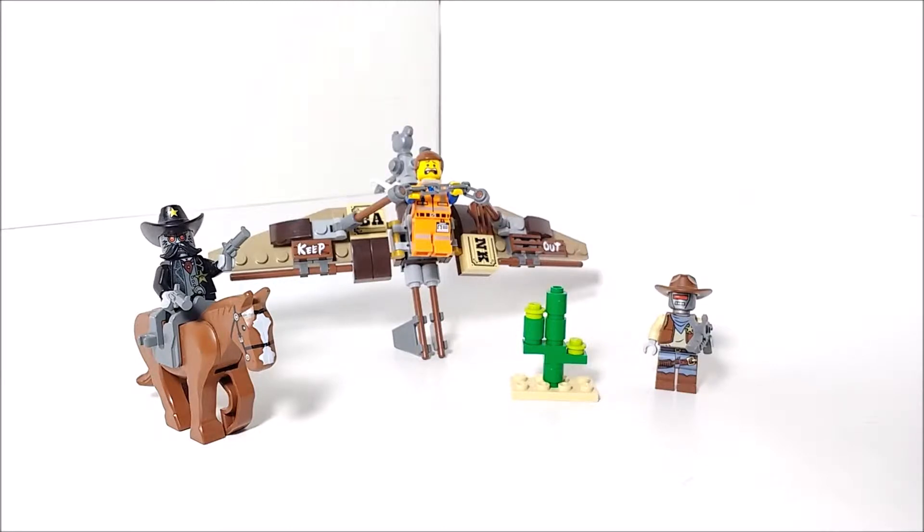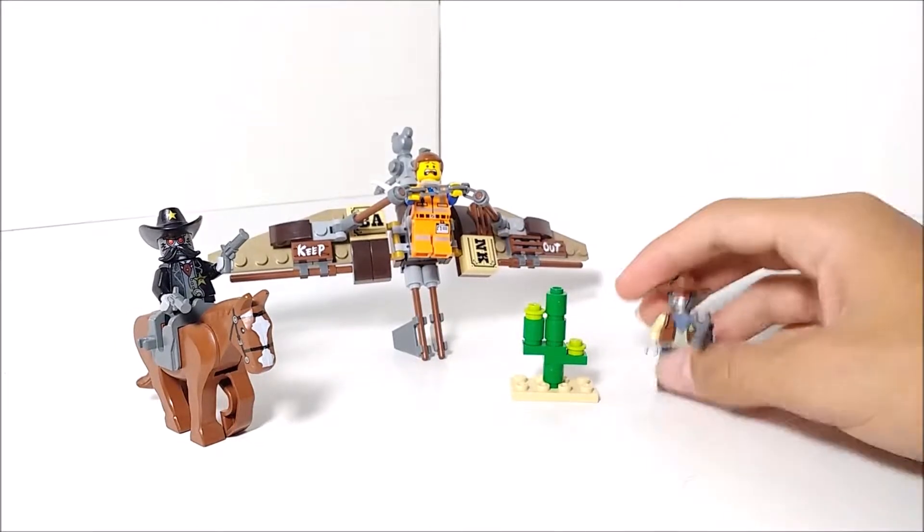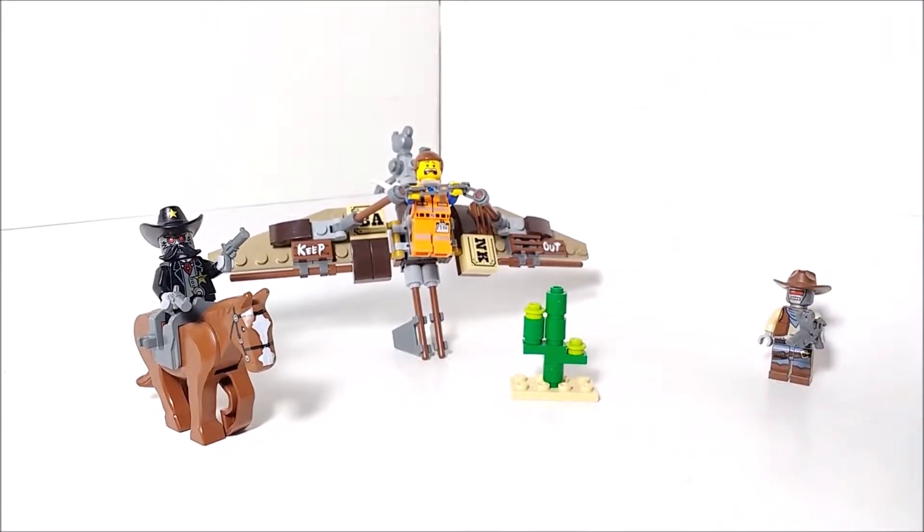I unfortunately don't have the box for this set anymore, but I do have the actual set and the instructions. So let's take a look at the set first. We've got a couple things in this set, including some minifigures, which we'll take a look at later.